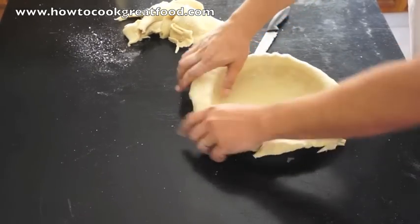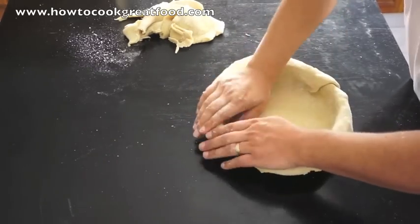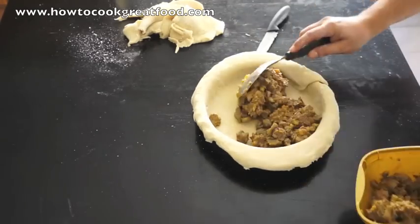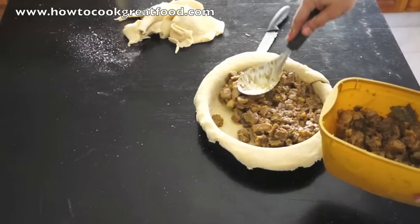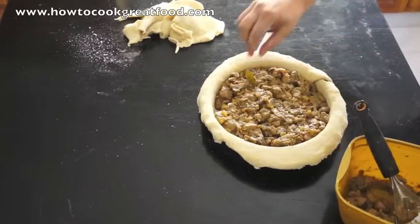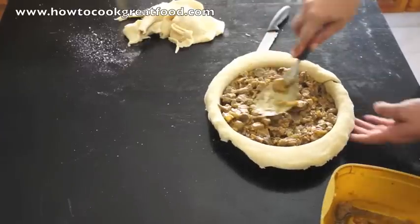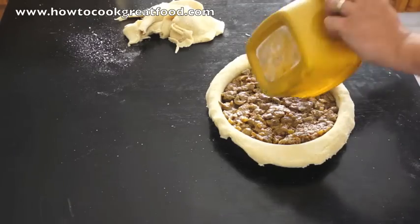Just a last press in to make sure she's all nice and tight. Now we're going to get our filling in there — which has cooled down a lot now. We're going to fill it right up. There are a few bay leaves in there — you can take them out; no one wants those in their pie slice. So there's our filling — let's just smooth that out.